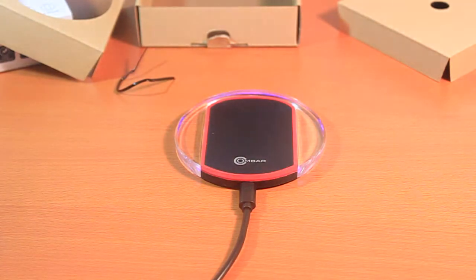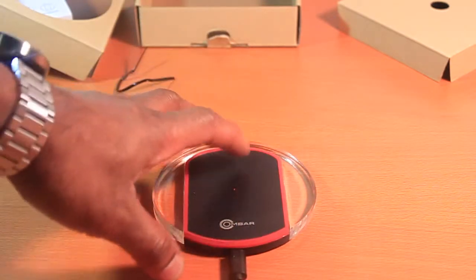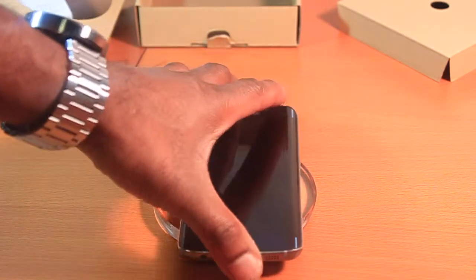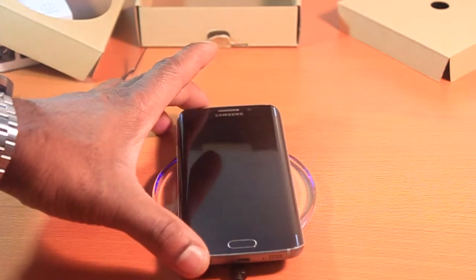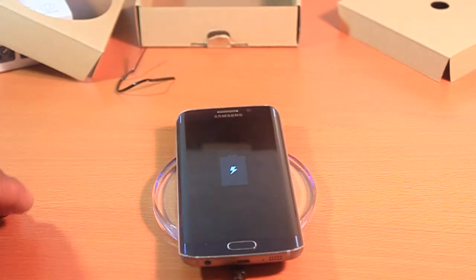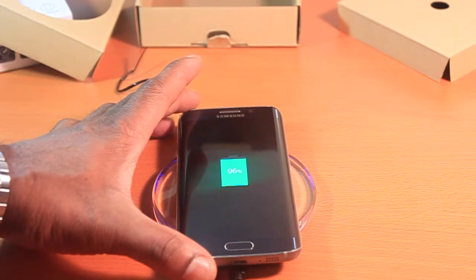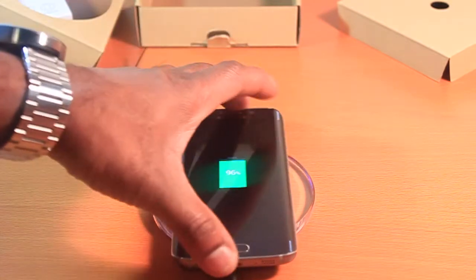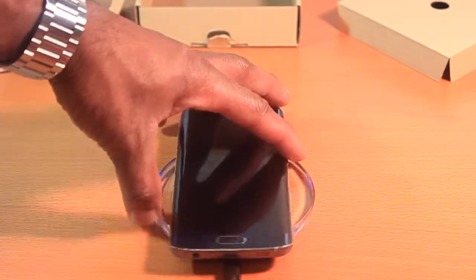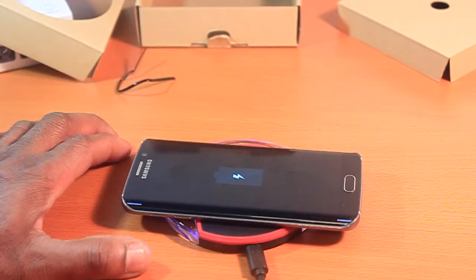That's nice — I don't know if you guys can see it, but there's actually a little light that just lit up. Let me get my Galaxy S6. Oh, it's lighting up — and it's charging! Even with the Galaxy S6's glassy back it's still charging. The rubber prevents it from sliding.